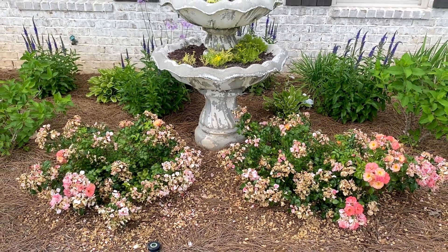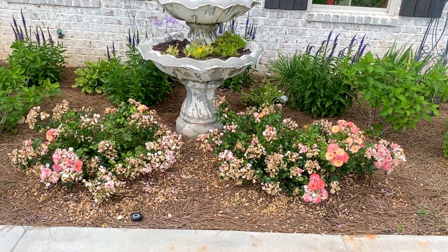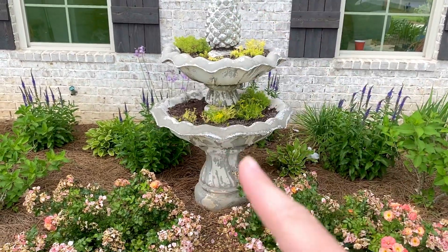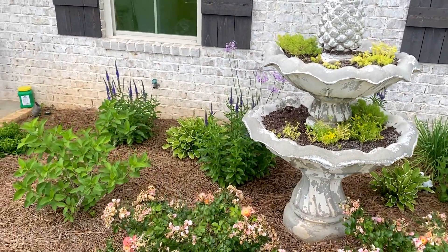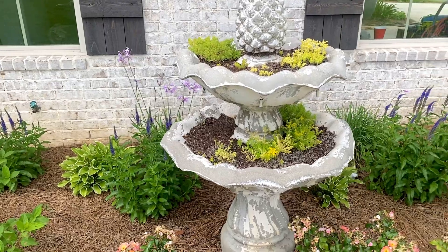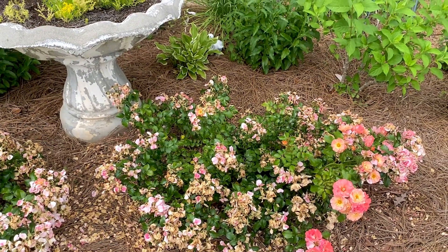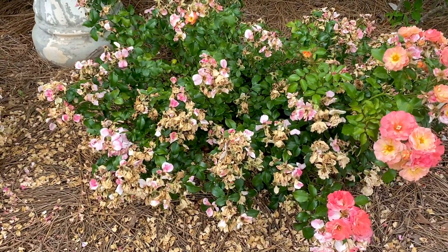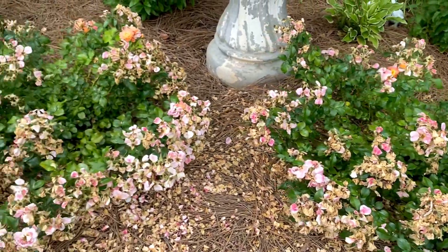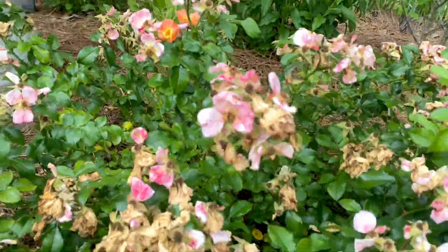Today I'm in the front flower bed and I'm going to show you how I am going to deadhead these drift roses that bloomed so beautiful this year, as well as my lemon coral sedum up in that planter. The veronicas right now are looking fabulous back behind, and the society garlic back there are looking so good, but these roses have started to really fizzle out so we're gonna go ahead and give them a little haircut and get all those dead blooms off.